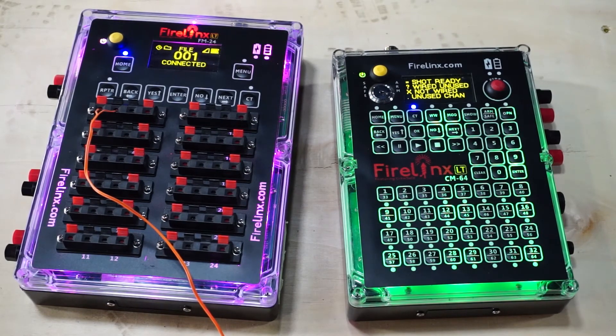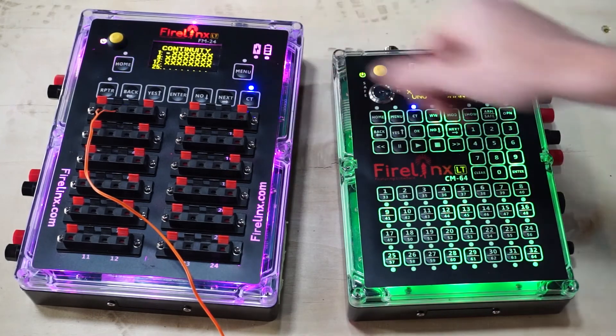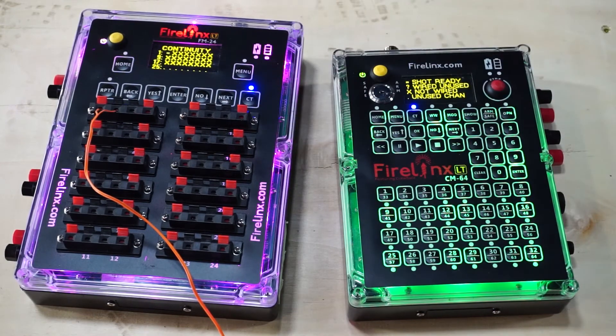You can also check continuity on the firing modules by pressing the CT button. However, you'll need to have the command module on continuity mode, otherwise your firing module will display the last continuity results from your last show.